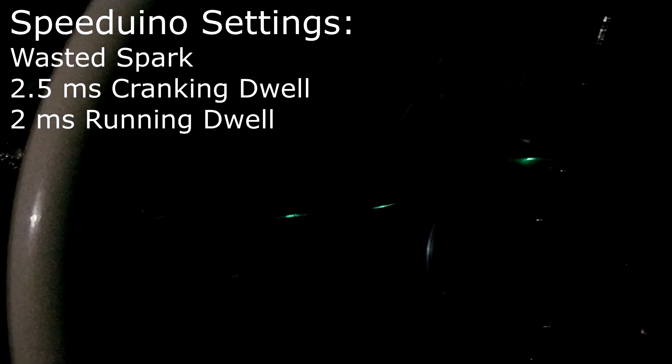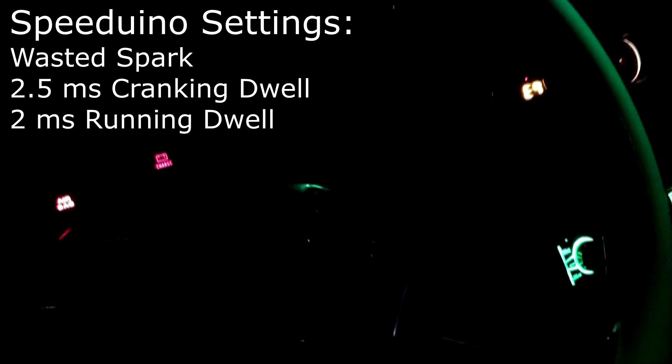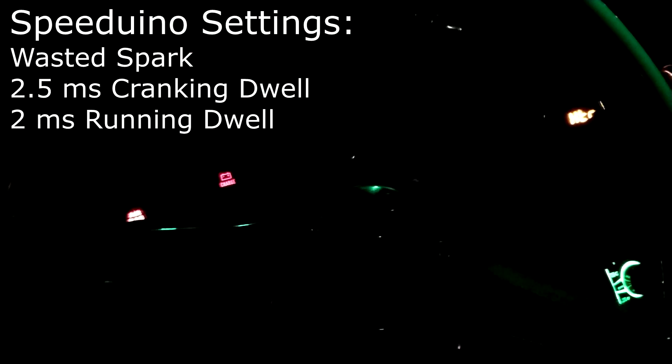We're going to try this again now that we revised the pins. Let it prime, clutch in... holy shit, it worked right away! Ignore my idle because I have a valve issue coming in. This actually worked - are they getting super hot? No, no, no.